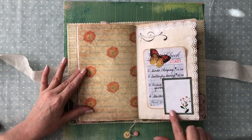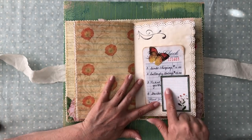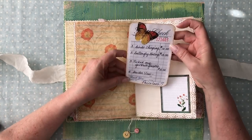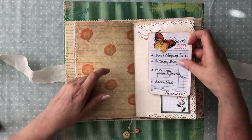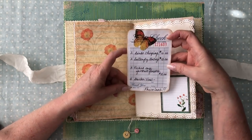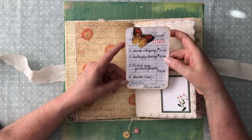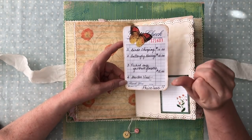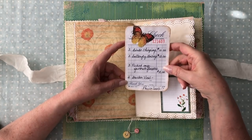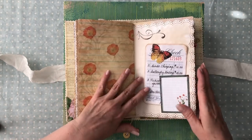Here's a pretty little journaling card she had — it's got graph paper in the background and then an overlay of pretty flowers. I made a little tag and thought if I decoupaged a butterfly on it, it would play off the colors on that page. I had some fun with a guest check: birds chirping, $10; butterfly gazing, $15; picked my favorite flowers, $12; and then garden view — priceless. I just had a little fun with that.